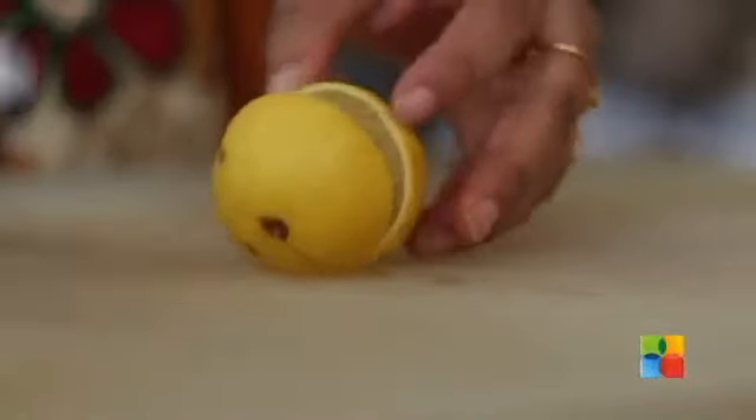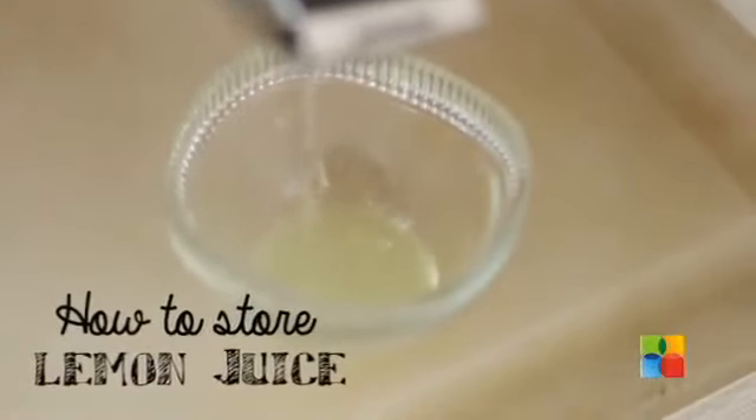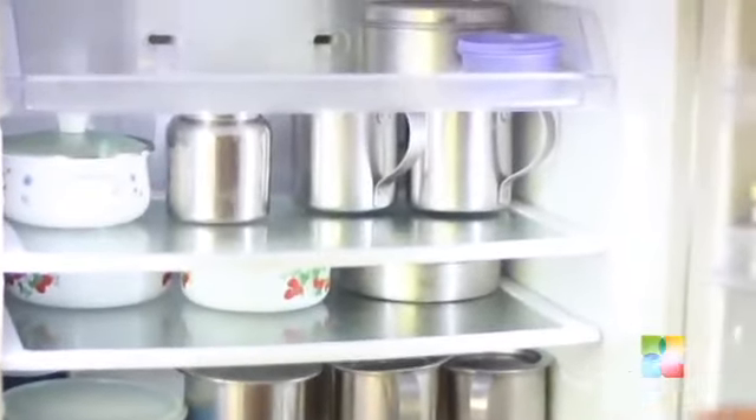On kitchen tips today, we'll see what's the right way to preserve lemon juice. Lemon juice will remain fresh for 2-3 days if stored in a covered container in the refrigerator.